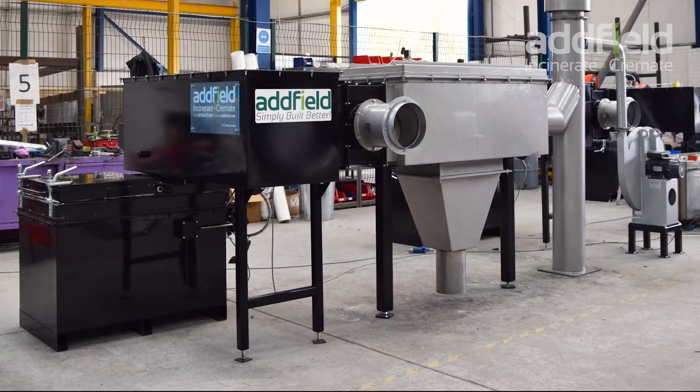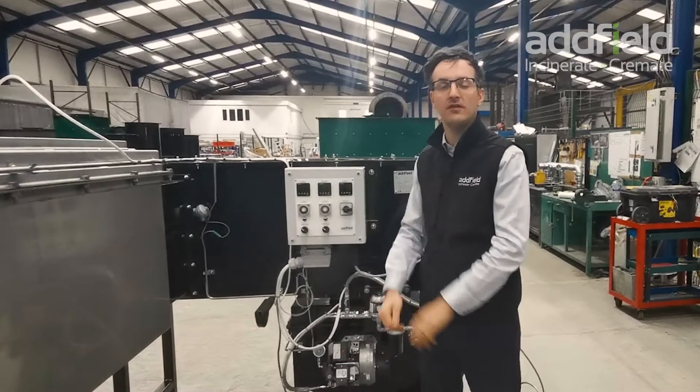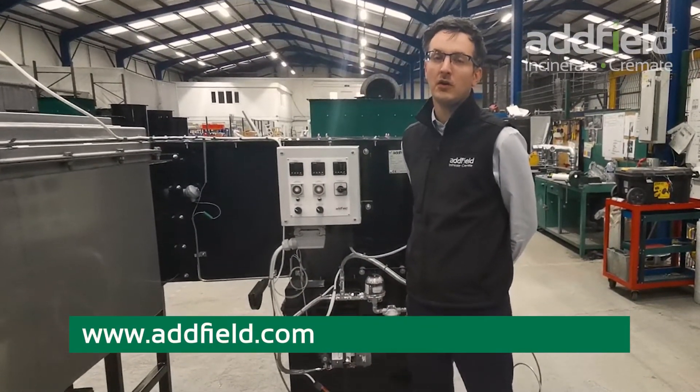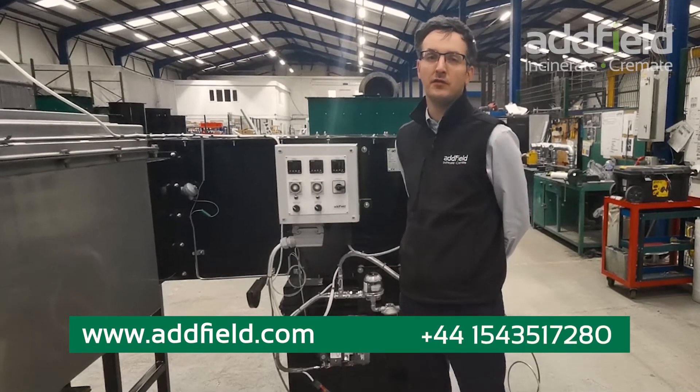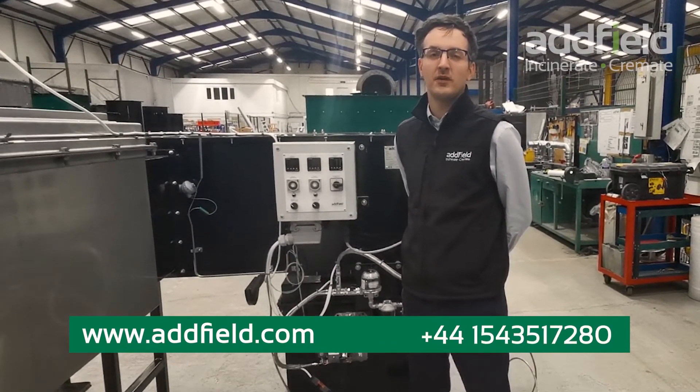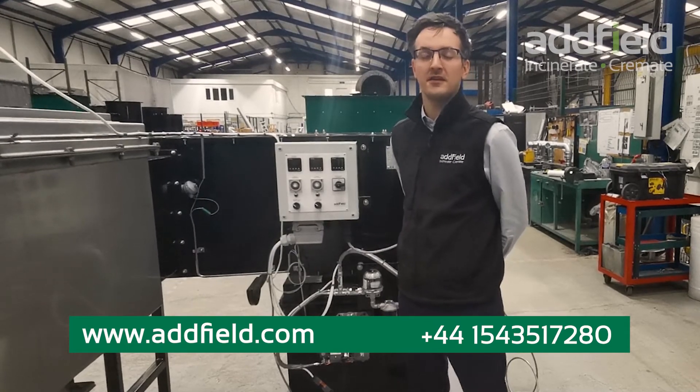If you'd like to find out about this machine or the many more products we offer, you can visit our website at www.adfield.com or contact us on +44 1543 517 280. Thank you very much.